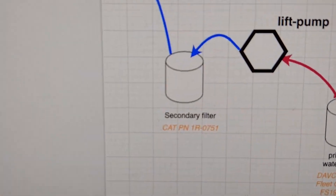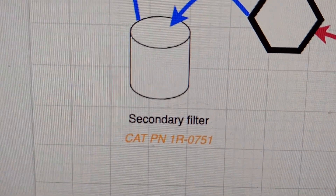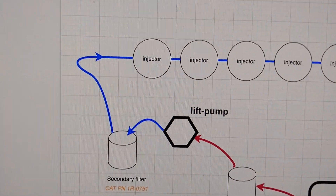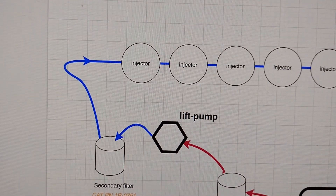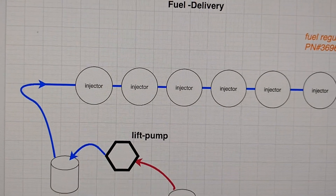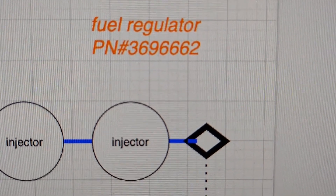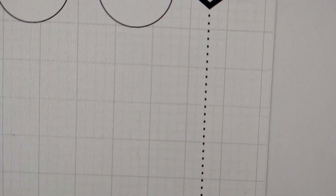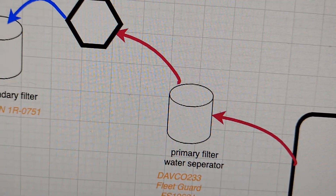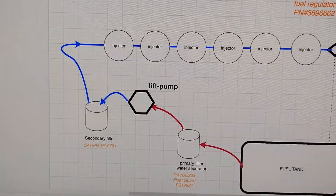The fuel then goes to the secondary filter — the Cat part number is shown in orange. That fuel is filtered and brought into the head, where the HEUI pump hammers the diesel through the injectors to raise the firing pressure. The fuel is sent through all six injectors, and at the very back of the head the regulator regulates the fuel returned back to the tank. That's the complete fuel flow of a Cat C7.